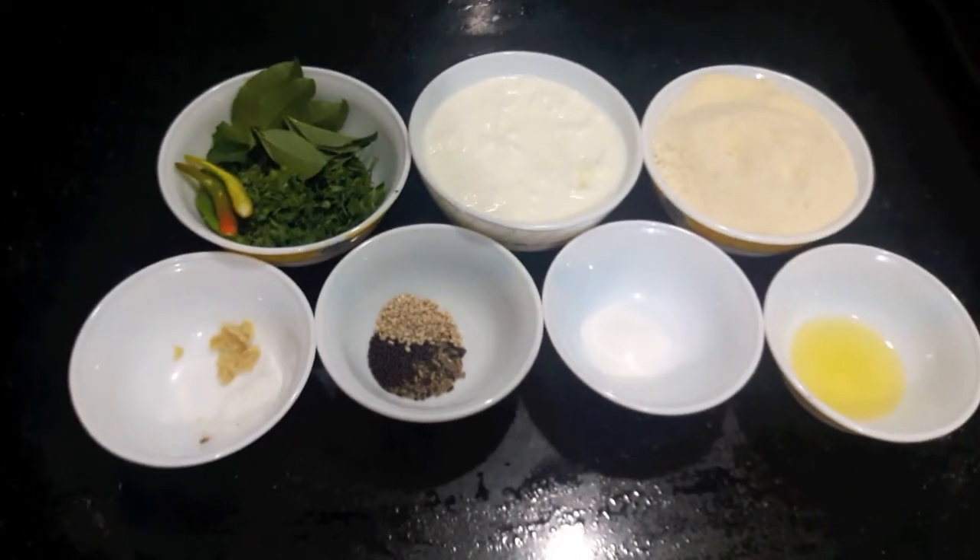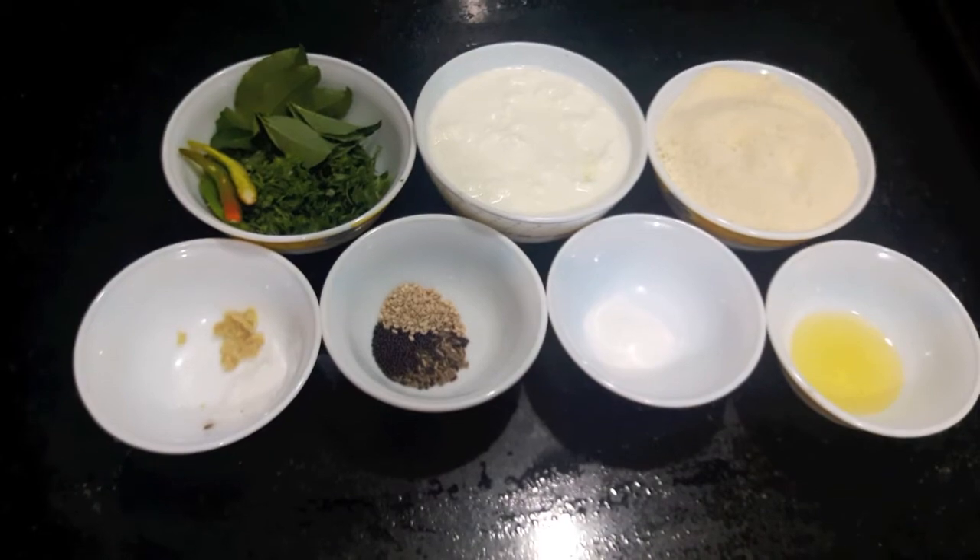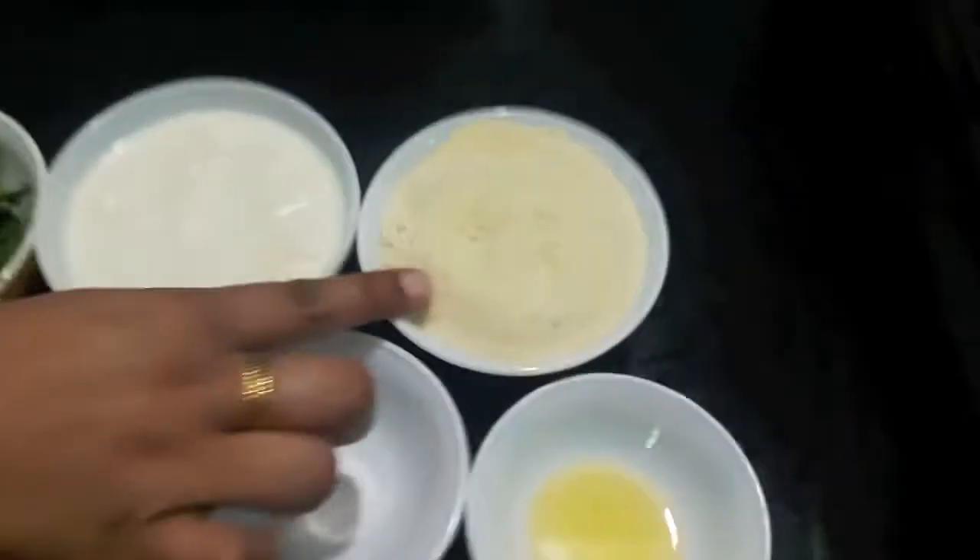Hello and welcome to my channel Shifa's Kitchen. Today I am going to show you how to make rava dhokla or suji dhokla. So let's start.